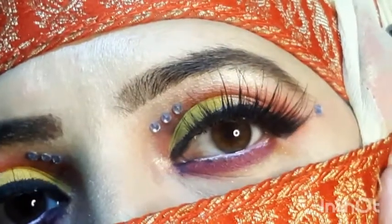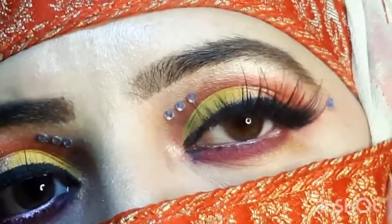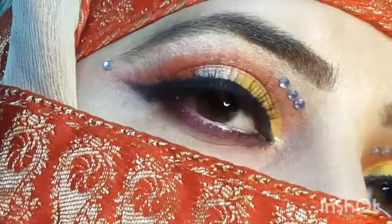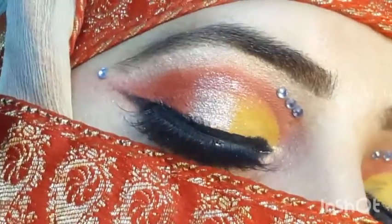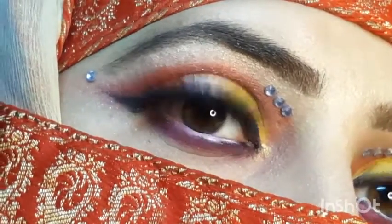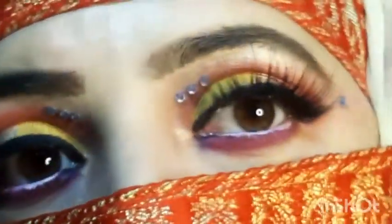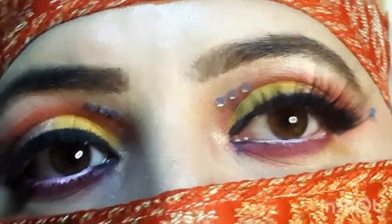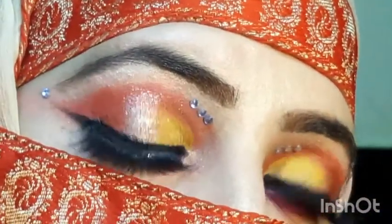Here is my final look. If there is any excess, I clean it up with a little pencil to make the makeup look neat.